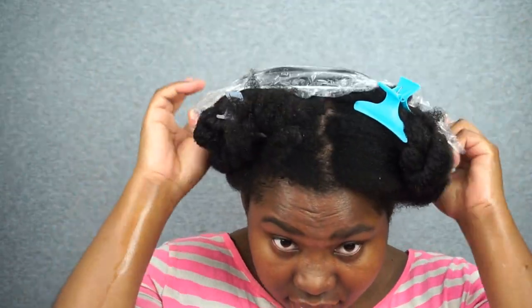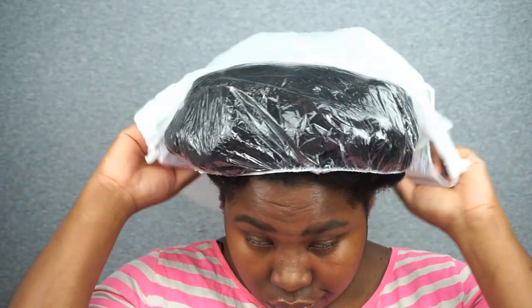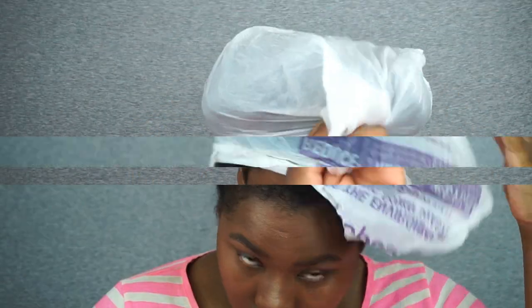Once I have applied the deep conditioner all over, I'm going to apply the shower cap they gave me. It doesn't fit, so I'm going to use a shopping bag instead. I'm going to leave this deep conditioner on for 40 minutes.